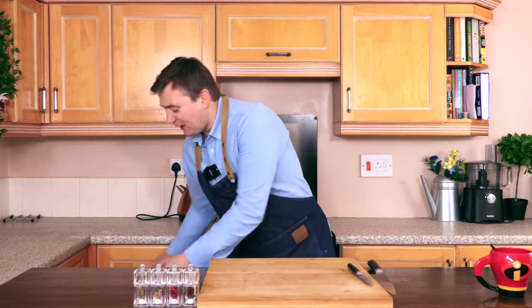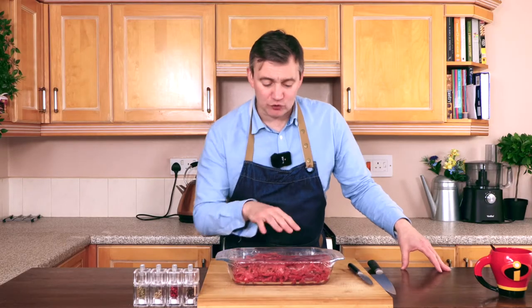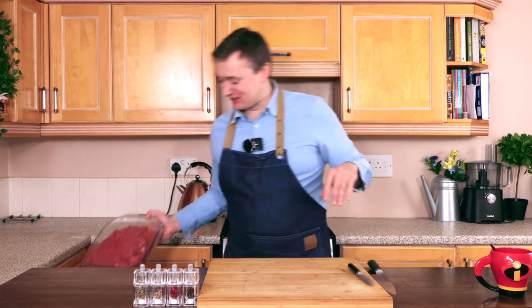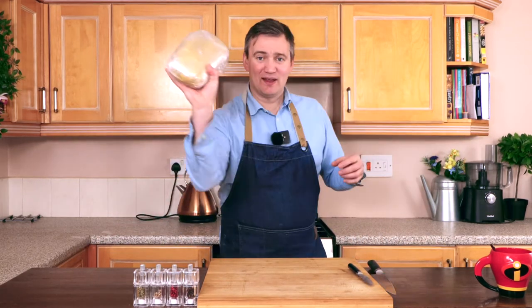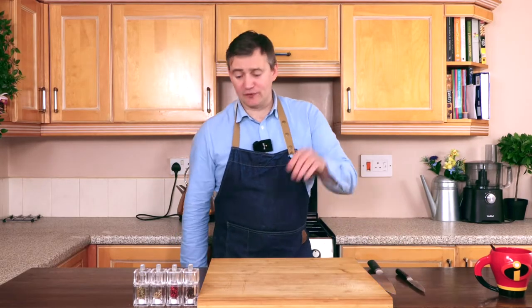What would a cottage pie be without this — two kilos of shredded beef. I've used the topside cut and shredded it myself. It was the same price as mince beef and I know this is good quality beef rather than mince. And of course, we're going to encase it in some pastry — I'm going to put the link here, it's a great recipe. So yeah guys, that is everything you'll need, we're going to dive straight in.